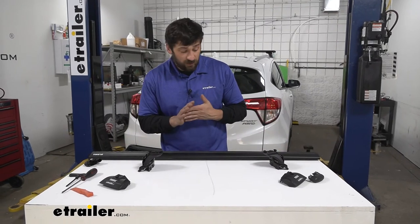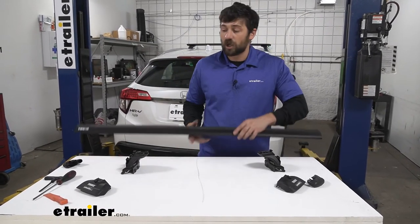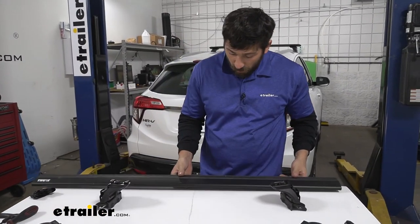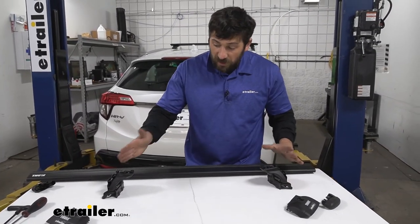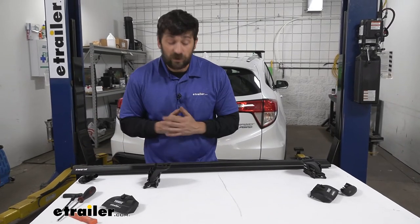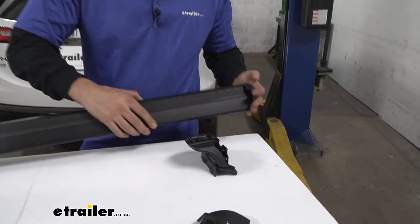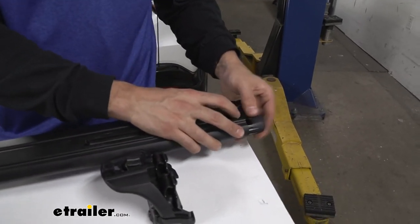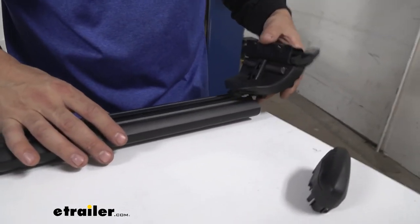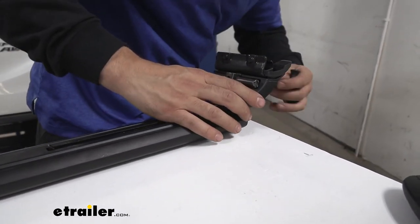Now that we have both feet and fit kit assembled, we can take our crossbar. It does matter which side we install on which — the larger end of the wing-shaped crossbar faces the front of the vehicle. We also need to make sure the larger peg spacing is on the passenger side and the smaller spacing is on the driver's side. If you haven't already done so, remove the end caps by pressing down and sliding them off on both sides, then loosely slide on the mounting foot and fit kit assembly. If it's too tight, loosen that bolt a couple of turns to slide it the rest of the way on.